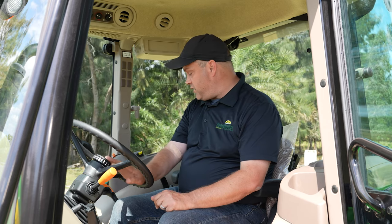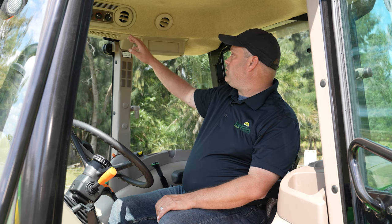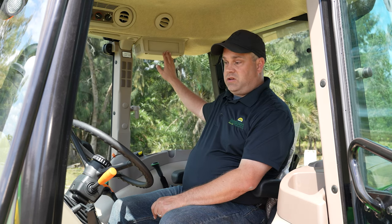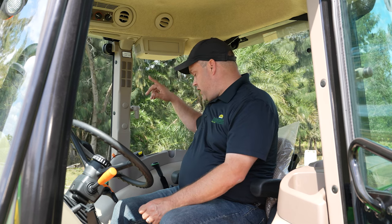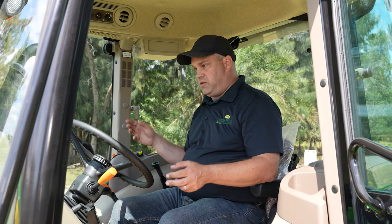Just looking at what you get in the cab that you won't see on the open station: you get that really nice suspension seat, which is great if you're going to be in the machine for long periods of time. Also the ability to have AC and heat is huge. The radio increases efficiency — if someone's going to be in the cab for long periods of time, it keeps their attention. Other than that, you're going to see a lot of the same controls, but again, the seat and the AC are well worth the investment. Thank you guys so very much for watching. If you have any questions, just drop a comment below.